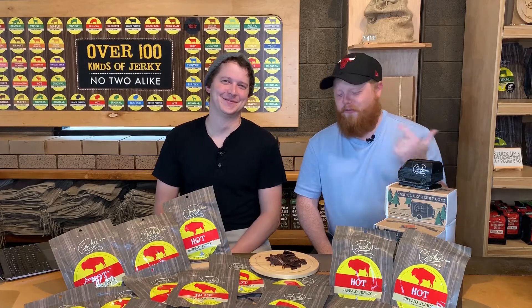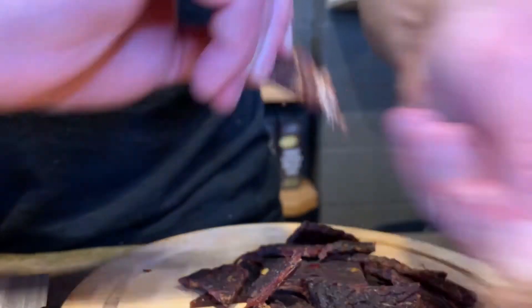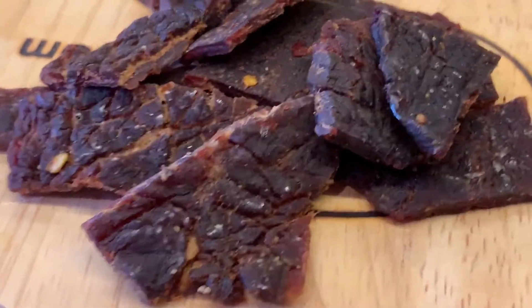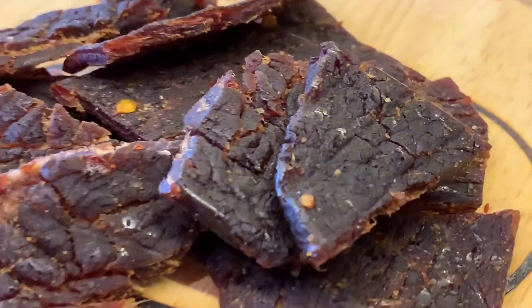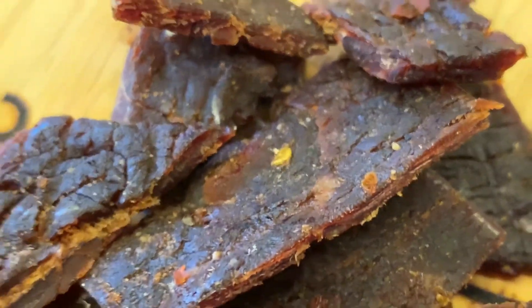Today we're gonna buff you up with none other than our hot buffalo jerky, so join us on this flavor breakdown. This is our jerky.com line, which is a medium texture — what Brad likes to call the goldilocks zone: that perfect middle zone between not super tough and not super soft, not super thick and not super thin.